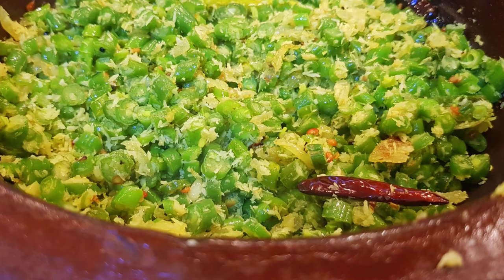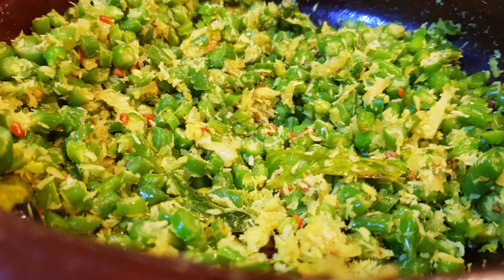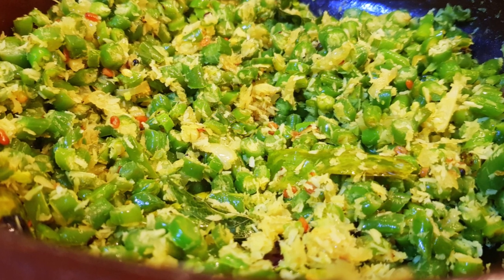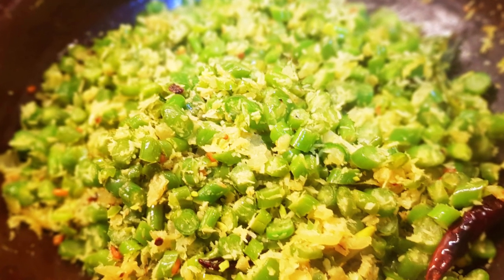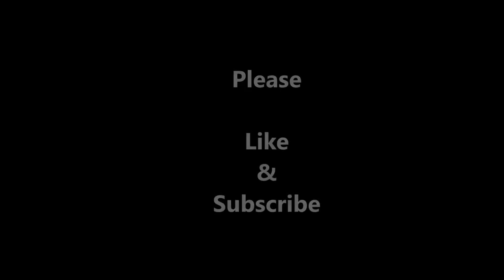If you like this video, please share it with your friends. Please subscribe to my channel. I will add a simple and easy recipe. Until then, bye-bye and take care.